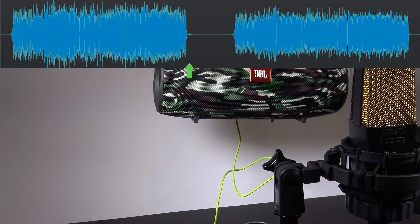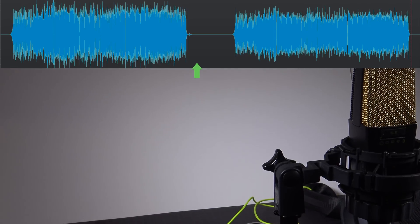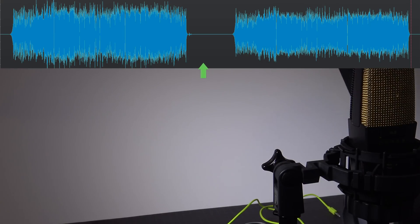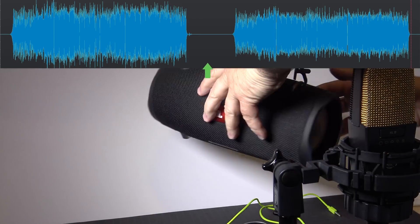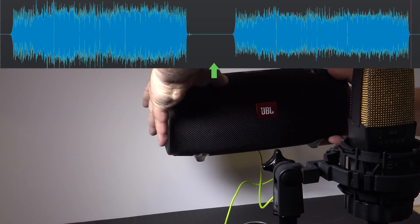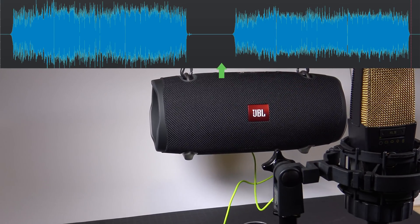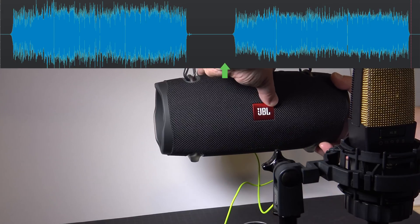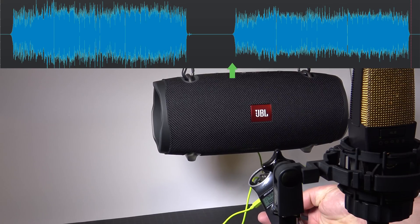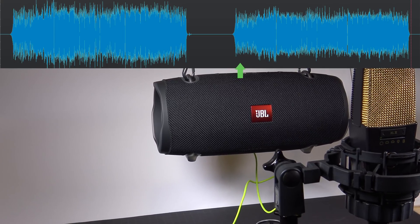That's the sound. Now we are going to switch to the Xtreme 2. I'll get this one out of the way and there's the two going on here. Connect — not USB — the audio cable. Turn it on. That's full volume. And we're going to play it.